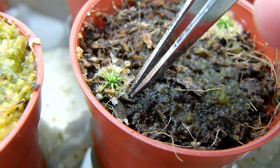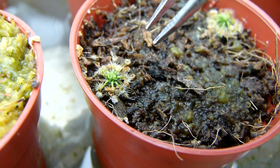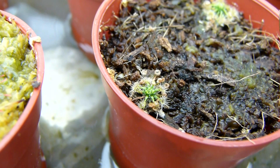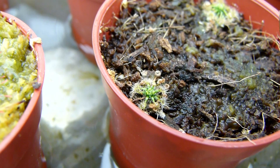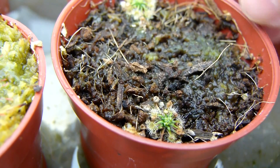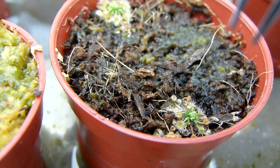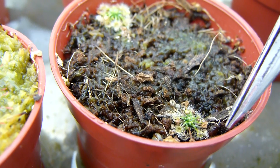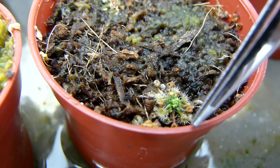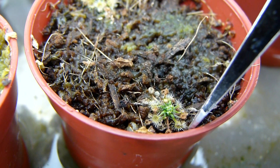Did you see that? Did that just fold up? I'll definitely have to watch the video again. I'm really excited. And if these plants are doing what I think they are doing, then it would be huge — because I don't think, at least to my knowledge, anyone else has made a similar observation of Drosera pygmaea behaving as such.